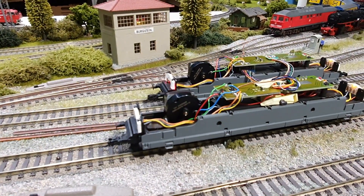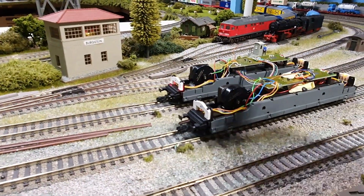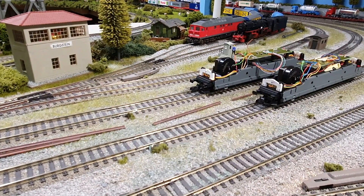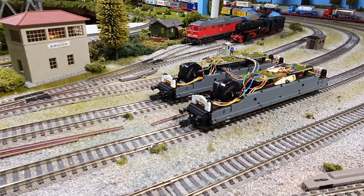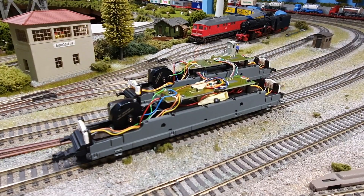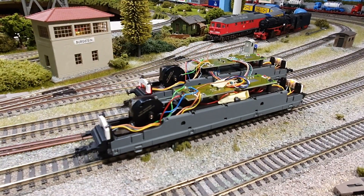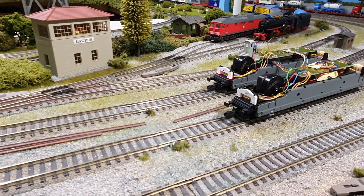You can see how much slower and smoother the ESU model loco is, which is that one. Really glad to have installed the newer decoders.